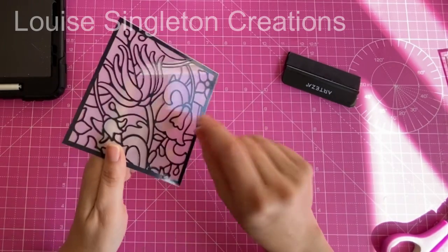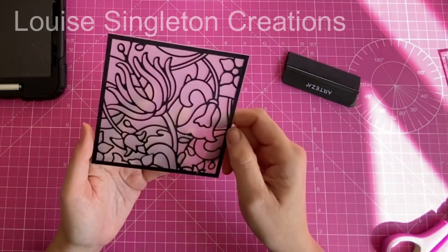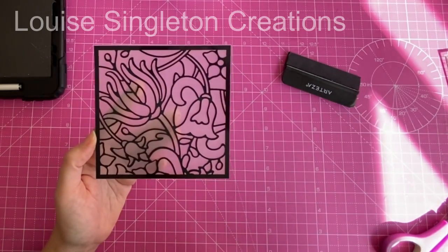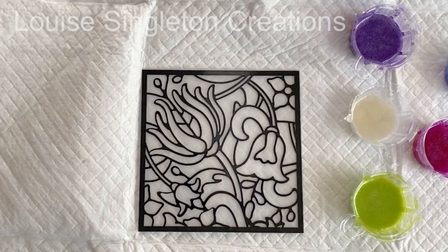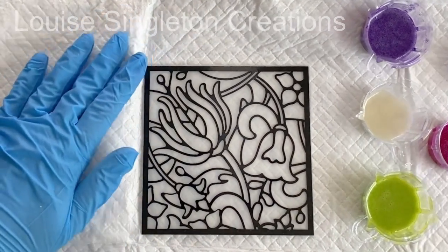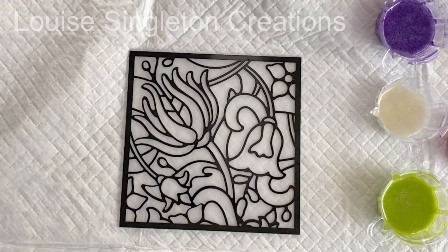I hope you don't mind that I included all of that in the video. I usually miss out the bit where I use my Cricut Maker, but I know a lot of people wonder how the decals are actually made. So now you get a little bit of an idea of how I make them. Okay, let's get on to the main part.